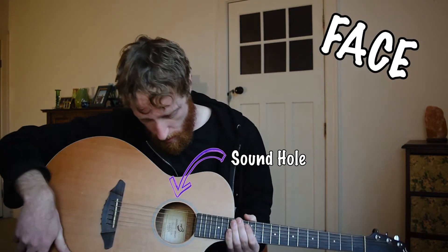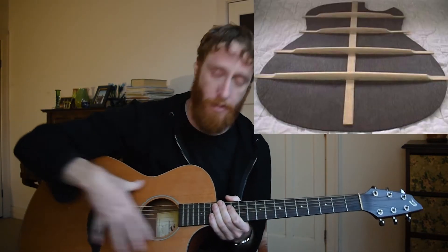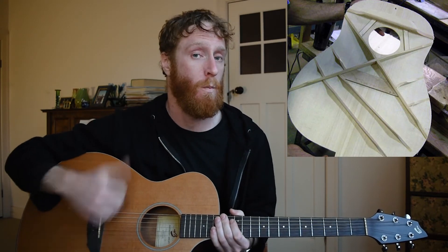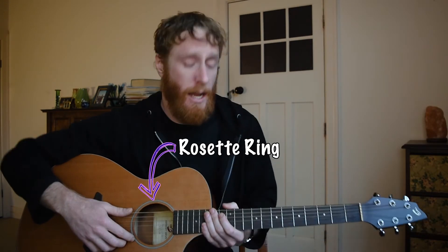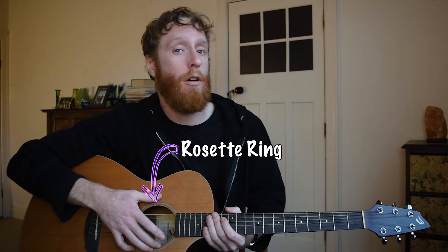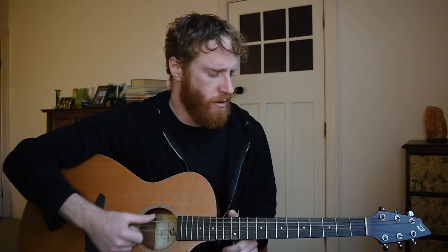On the face of the guitar we have our sound hole. If you look inside the sound hole we can see our back bracing as well as our side bracing, and there is also bracing on the face — those are the little bars running around inside your guitar holding it all together. A lot of guitars will have a sticker or some sort of engraving or woodwork around the sound hole, and we call that a rosette ring.